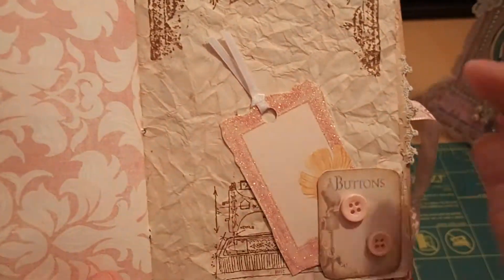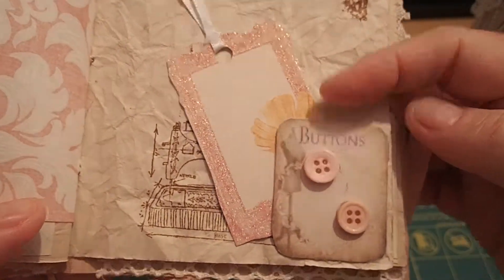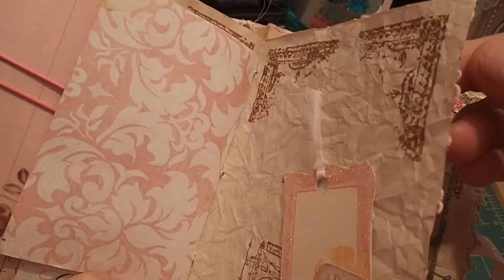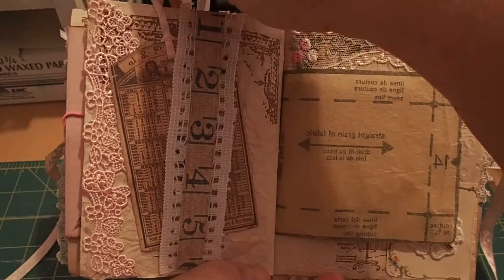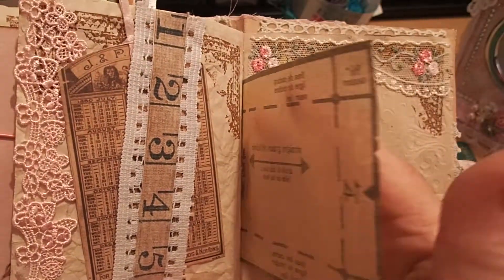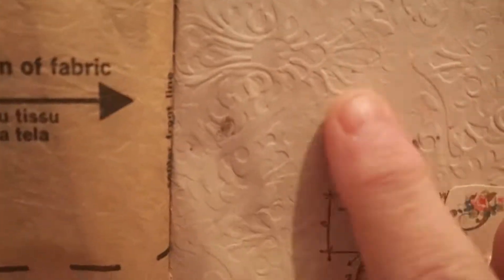Here's a place to journal, and another tuck spot with some vintage pink buttons and a little tag. Here's a long belly band with another tag and some beautiful lace trim. And here's another tissue page.